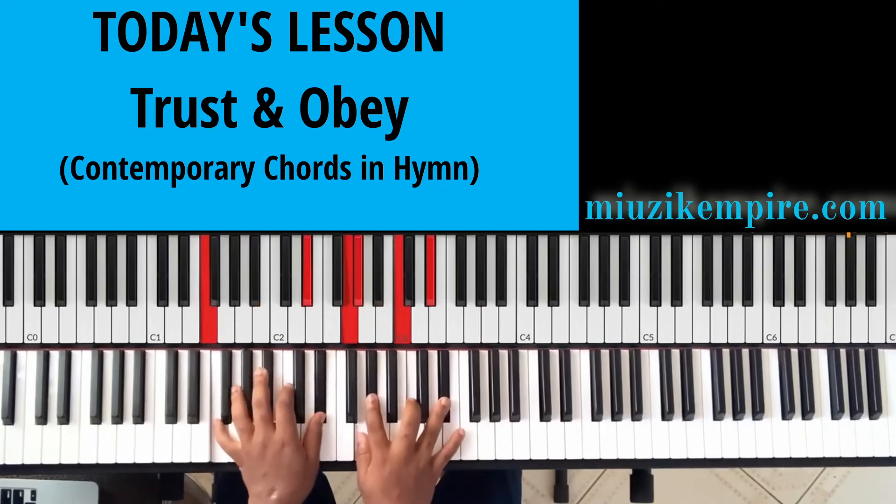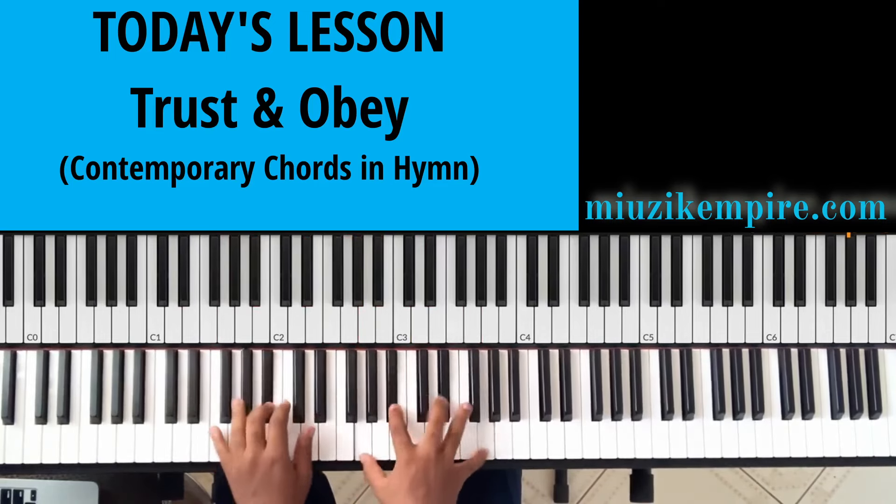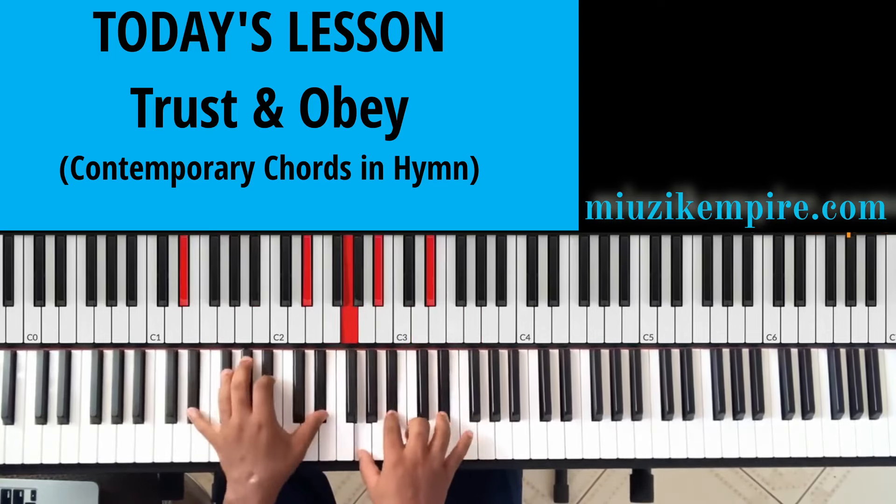We know this chord already. To the two, to the five, to the one.